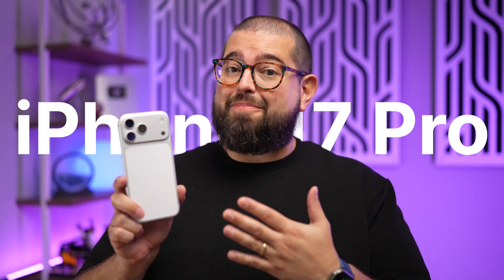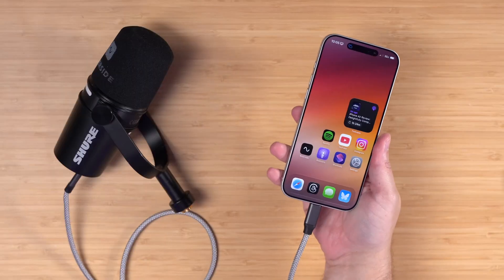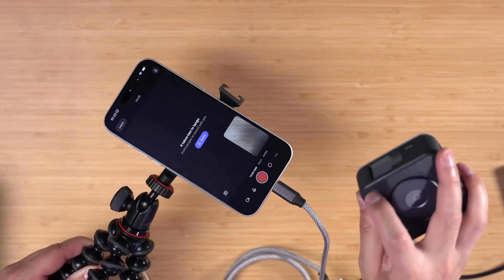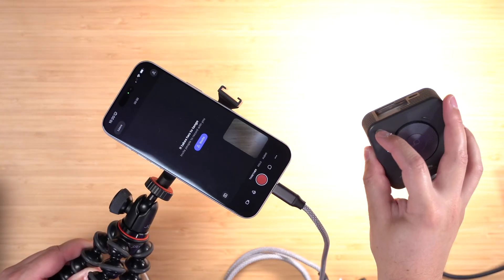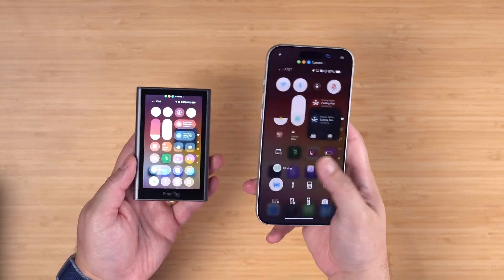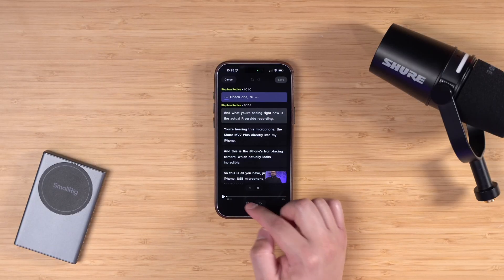iPhone 17 Pro is an entire podcast studio in your pocket. I'm going to show you how you can easily record high quality video and audio podcast just with your iPhone and a USB mic, or even more advanced setups where you can add a little bit of lighting and even monitor yourself using the rear camera, so you can record with remote guests or by yourself, and then even edit and export your content on iPhone — the entire production flow is right here on your phone.